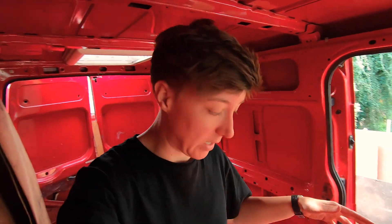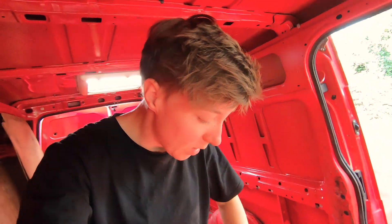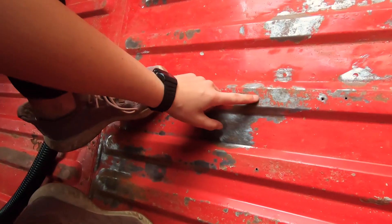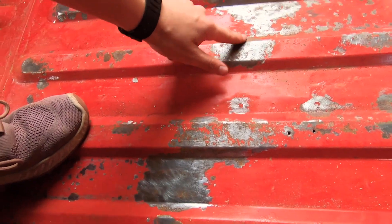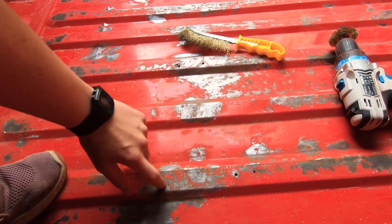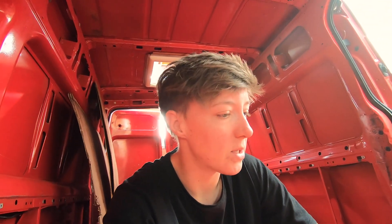I'm now getting rid of all of the rust. I might go back over some bits, but to be fair I'm gonna repaint over it anyway — the paint says you can paint directly onto the rust, you just have to get rid of the flaky bits. So for now I'm just getting rid of all the flaky bits of paint and then I'll maybe go back over to tackle the bigger rust spots.